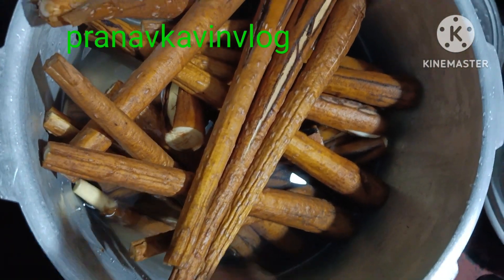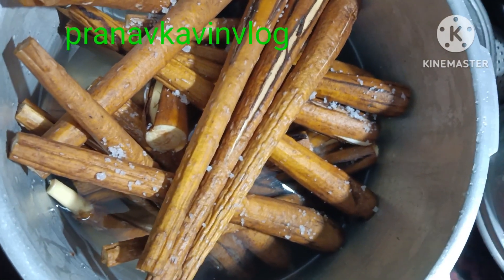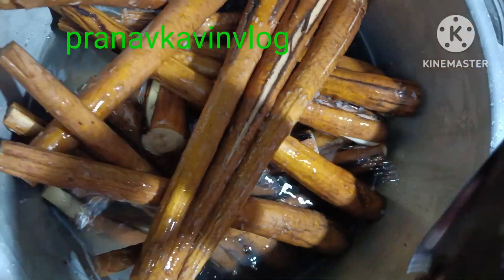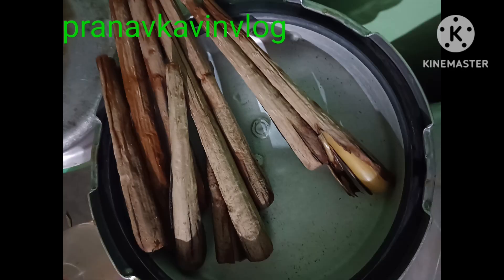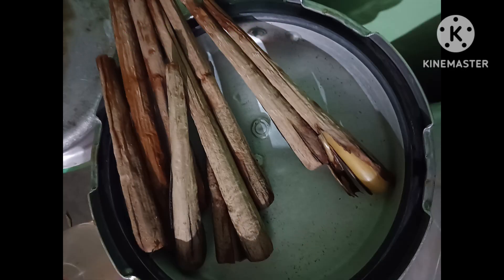It is a good tip. I cut the cup and then it's dry for the wash. I put the cup in the cup and put it on medium flame. If you like this video, please like and share the video and subscribe to our channel.